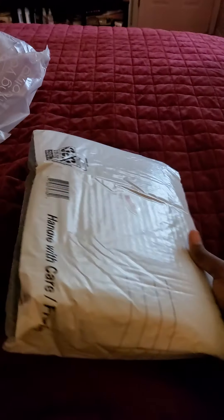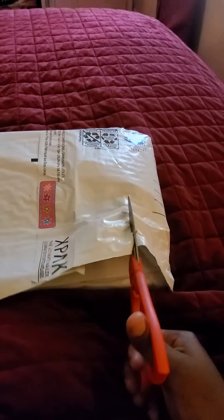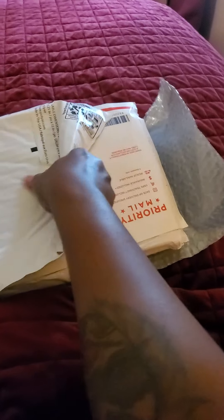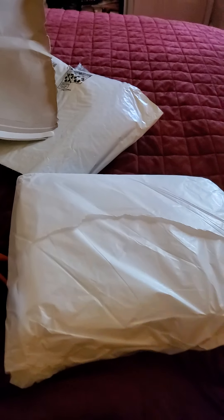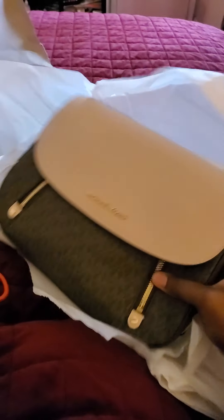Is this like one of them jokes? Oh my god, it's so much packaging. Okay — now it's a box. Okay, here it is finally.